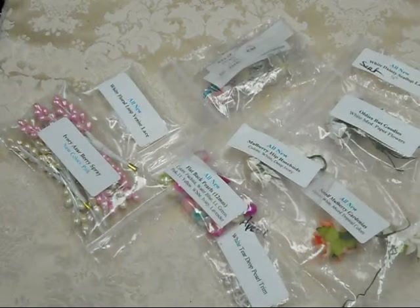Hi everyone, this is Deb with The Crafty Texas Woman and I am here again with another video brought to you by MV Treasureista. I am super excited to share one of my DT projects with you, but before I do I just wanted to go over some of the products that I use from MV Treasureista.